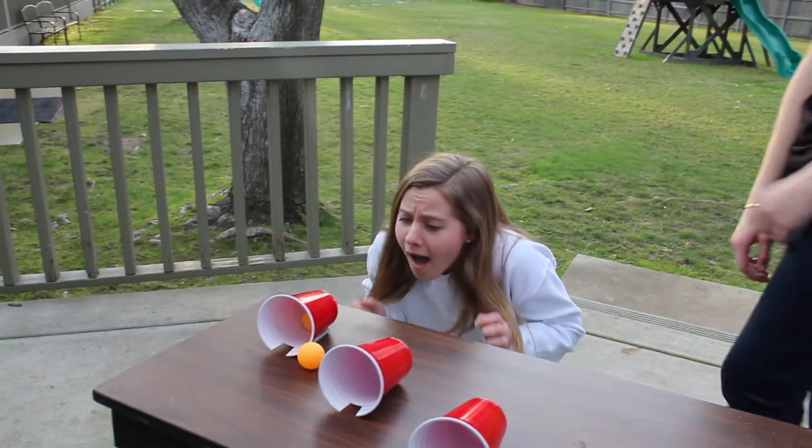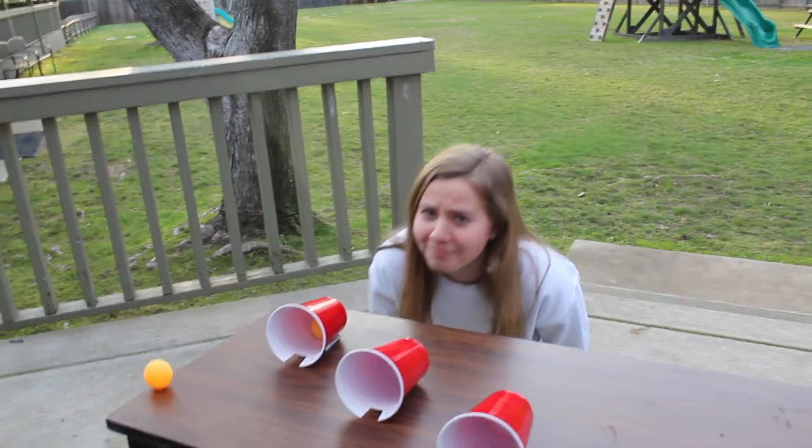We highly recommend not assaulting your opponents with ping-pong balls, as this can cause great emotional distress.